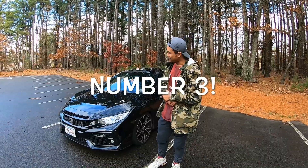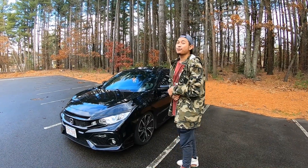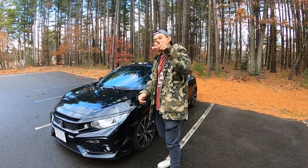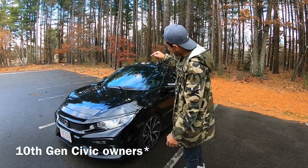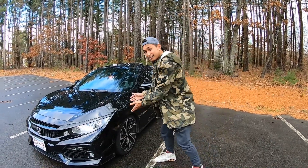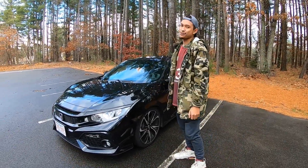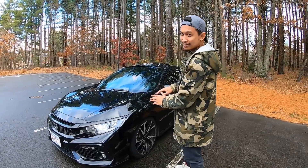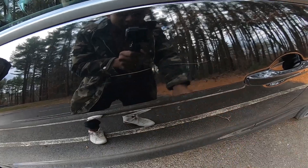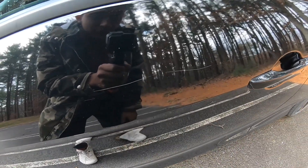The third thing I hate most about these cars is the soft paint on these 10th gen Honda Civics. I know you 10th gen Civic owners know that these cars come with soft, trash paint. I mean it looks nice, right? But here I'm gonna show you guys the flaws on my car.